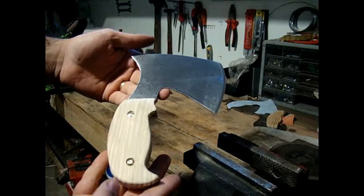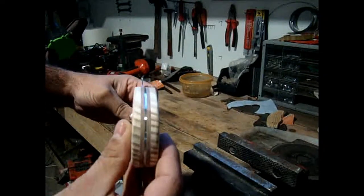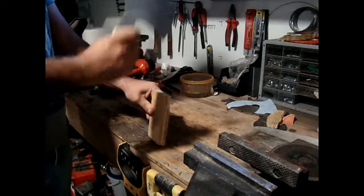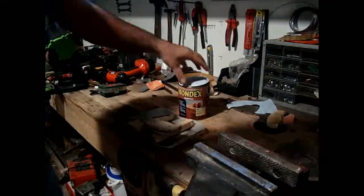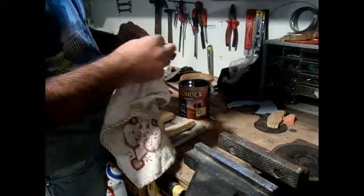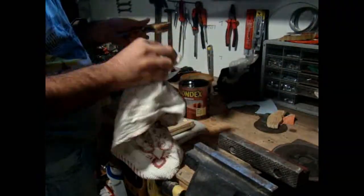I'm happy with this final result. It's a new tool for my shop. I applied a coat of Bondex and I'm happy with this result.